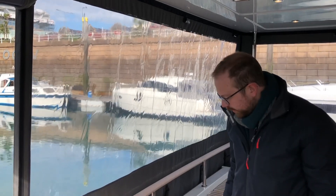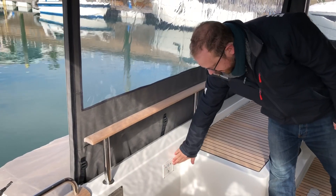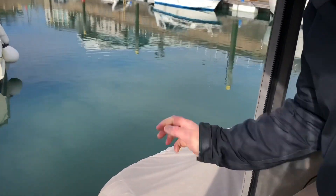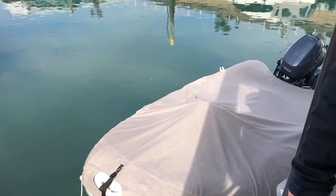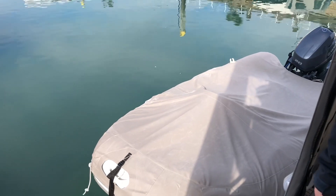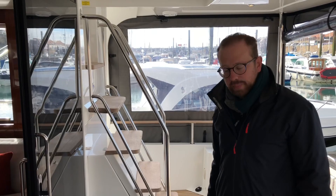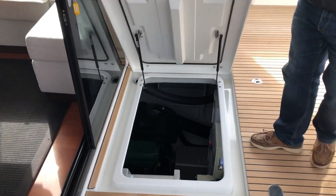An option on this model is to have the hydraulic dinghy platform. The control panel is here and you also have remote controls so you can use it on the RIB itself. The whole platform, dinghy inclusive, all goes down into the water for an easy launch and you can even keep your feet dry by being inside the RIB when it goes down. Also in the cockpit you have your engine access which is large.